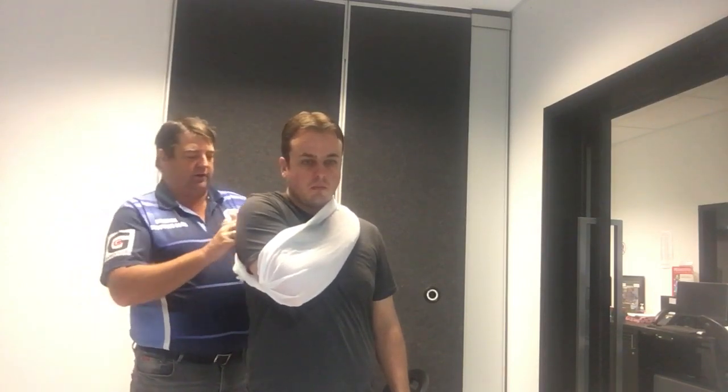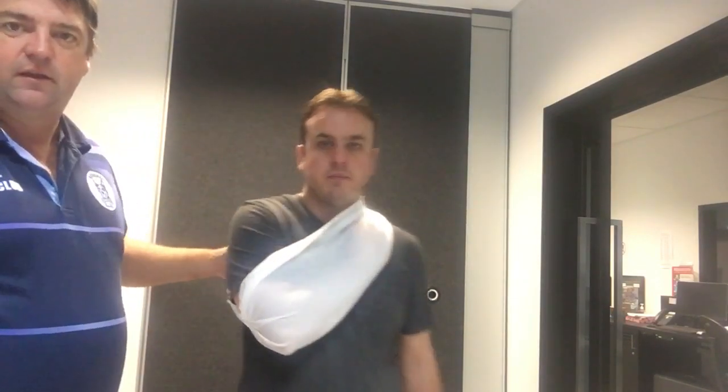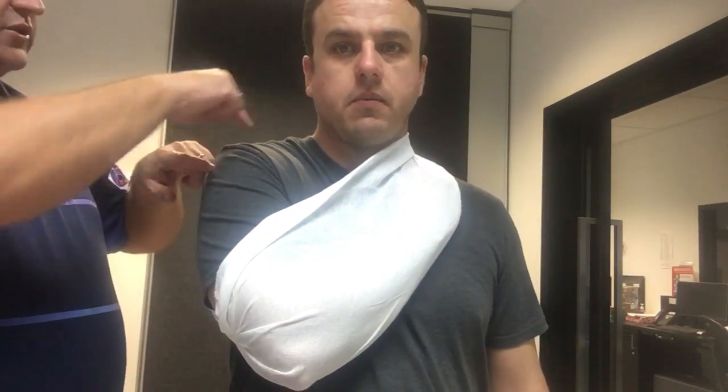Normally you would use a double knot. And we've got his arm up nice. Dislocation fracture — done.